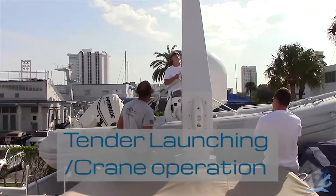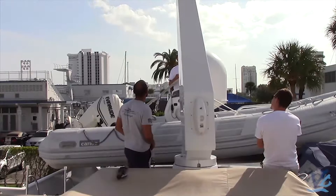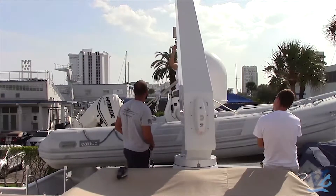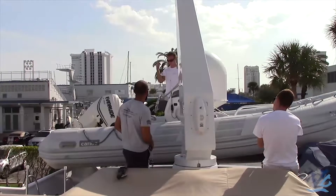In this video we're going to show you how to successfully launch a tender off of a yacht. Before you attach the crane to the lifting harness, you're going to want to make sure that all the ratchet straps or tie downs are disconnected and the bung or plug is placed into the tender so no water gets in.